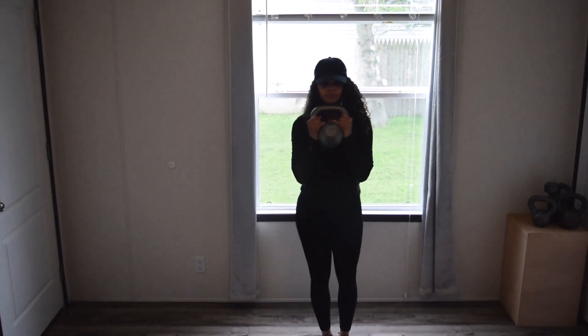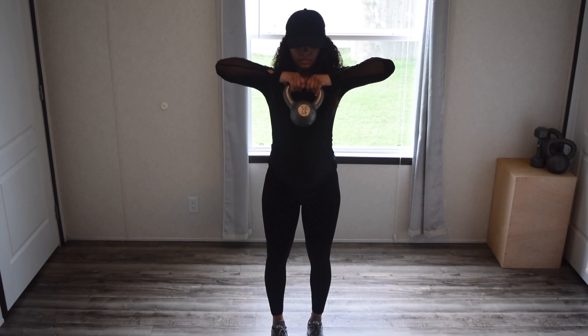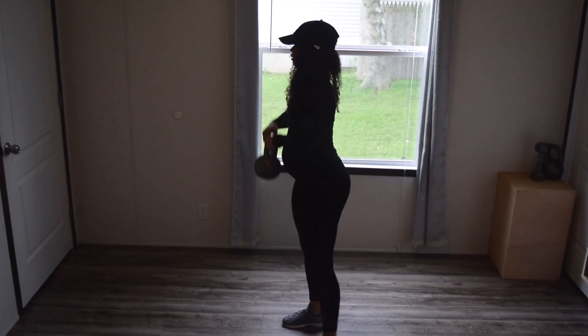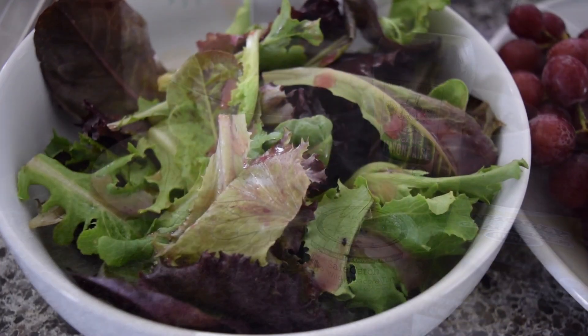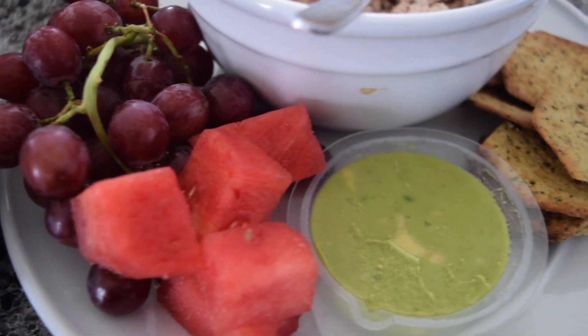To wrap things up I'm just going to show you guys a quick little overview of today's video one more time. I want to say thank you so much for tuning in and watching, and I hope that these exercises will help you if you are pregnant — and even if you aren't, because they are great to work into your regimen. Also if you enjoyed seeing my post-workout meal then keep an eye out for what I eat in a day. Thank you guys so much for watching and I'll see you guys in the next one. Bye!